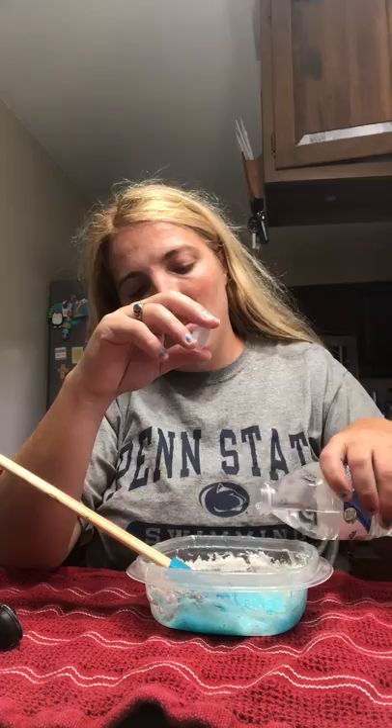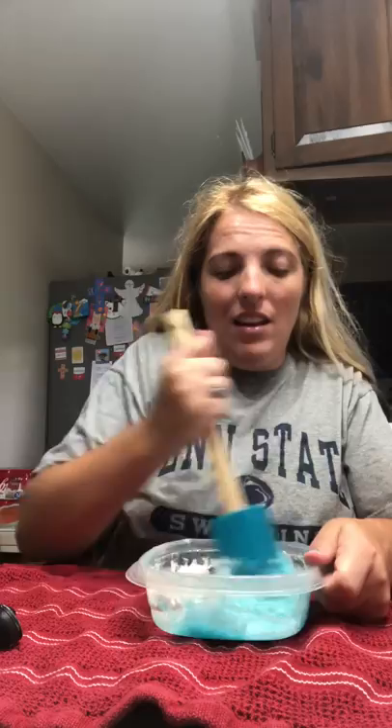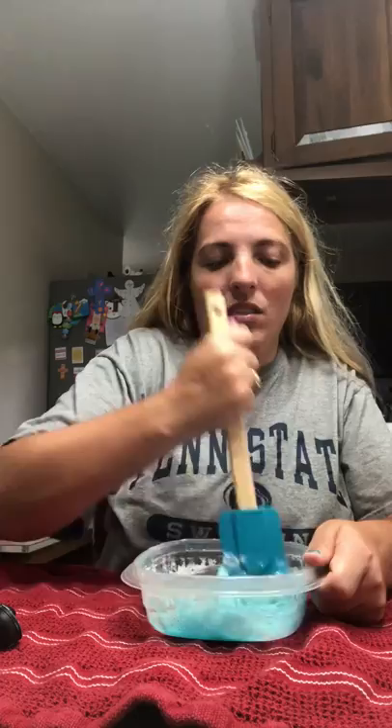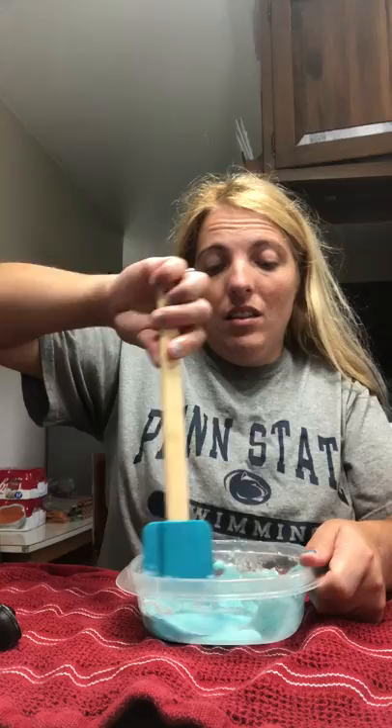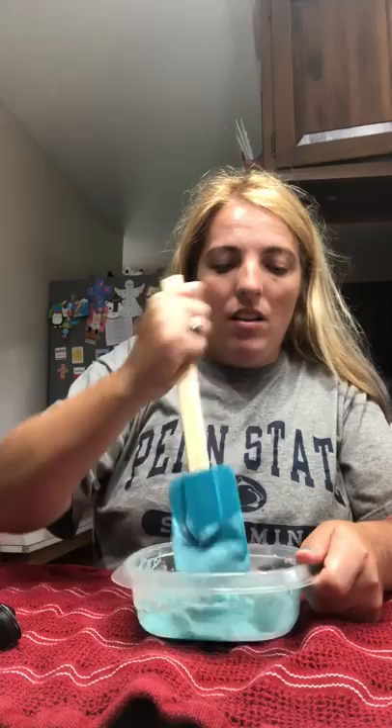You might need to add a little bit more water — just a little dribble — and continue mixing it, mix it really well. You see it stays sparkly because it's glitter glue. So you just want to keep stirring and stirring.